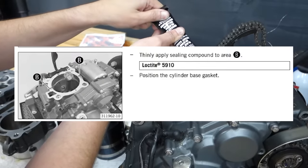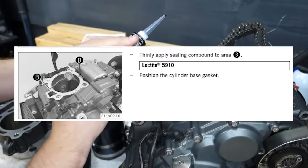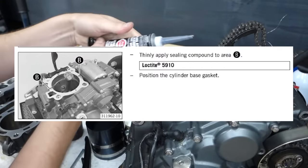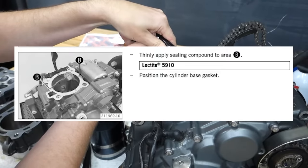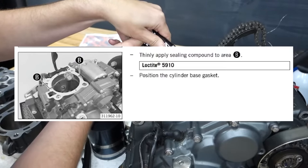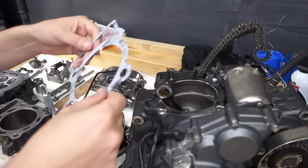As I was skimming over the service manual, I failed to notice that the sealing compound only goes near where the case halves meet. I actually put it all around the mating surface and then put the gasket on top of that. So don't do that - follow the service manual.